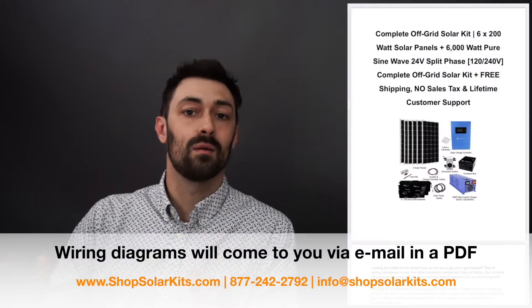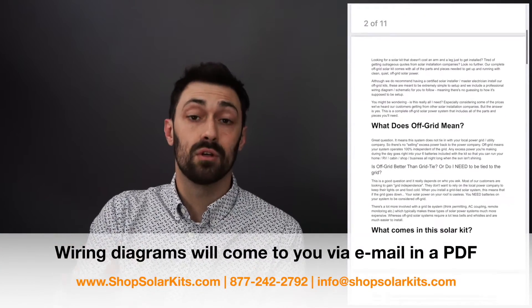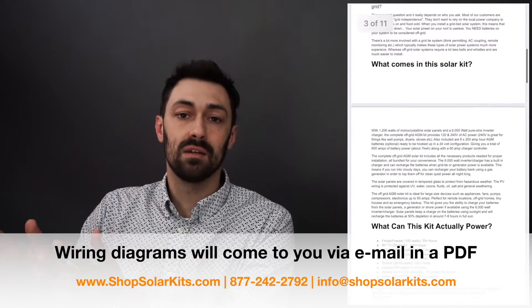You should know that with every complete kit that we ship out, you'll get a complete professional schematic and wiring diagram, so you'll be able to set it up at your off-grid camp or wherever you're going to be putting this kit. Let's hop right in and I'll show you how to navigate our off-grid kits.